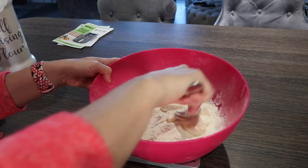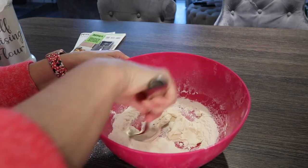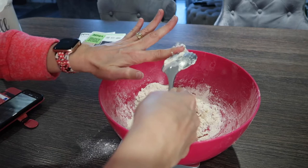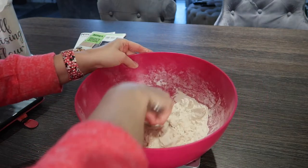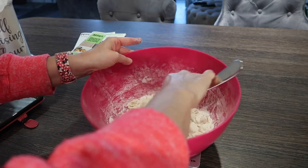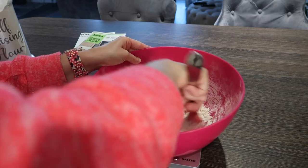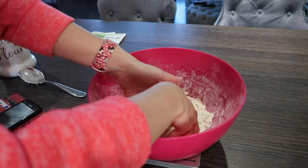Blend in the yogurt — the instructions are still there on the side. Get the fingers in there and mix it together. This only makes about four donuts, so if you need more just do a bigger batch.